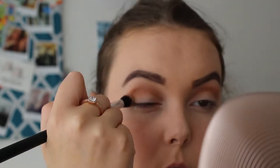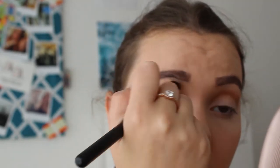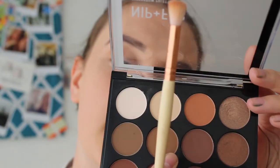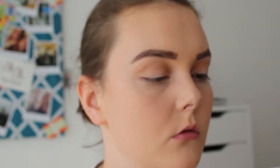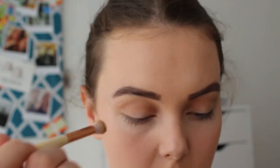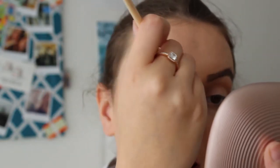All I know is that I really want to do a blue lip. Going to take the shade Biscuit and pack that on a brush and put it on, blending down.